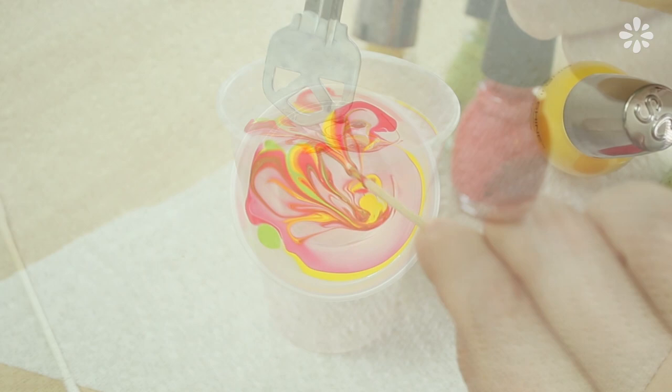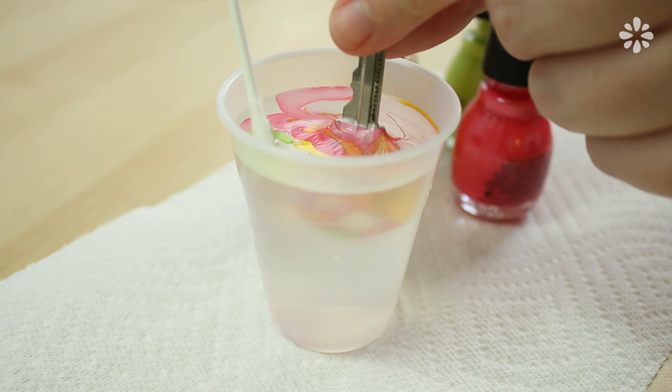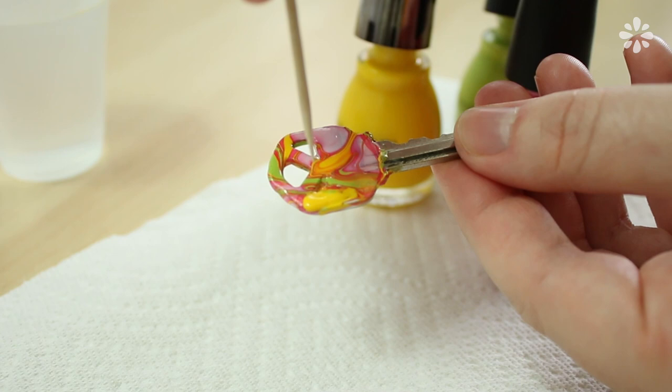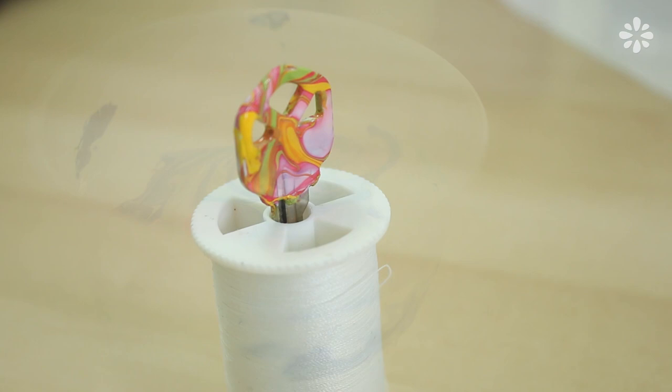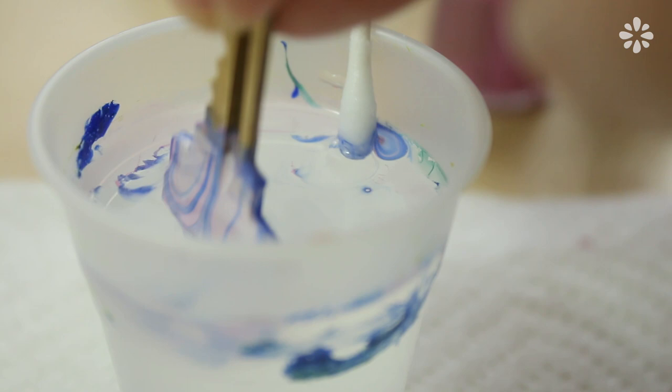Now gently dip the key in, hold it there, and lightly blow on the excess marble color so that it dries a bit. Then with your other hand, use the cotton swab to remove it from the surface of the water. Then remove the key. Use the toothpick to clear out the key holes if you need to, and let the polish dry. You can use the same cup of water to make more marbled color combinations for any of your other keys, and it's kind of a surprise after you dip them — each marble design has its own unique pattern.